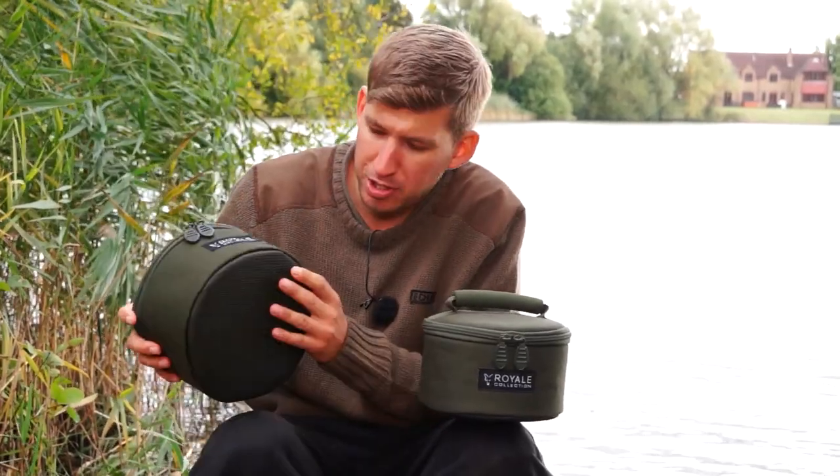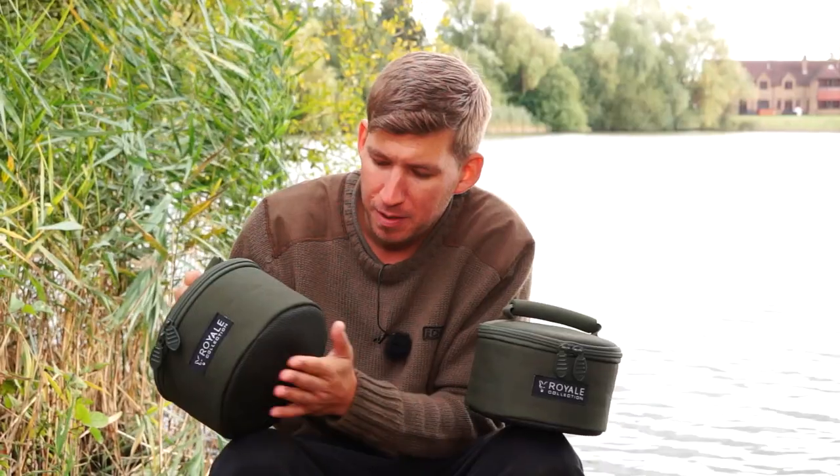One final feature worth mentioning is the reinforced waterproof base. So if you're fishing without a ground sheet in your bivvy, put it down on the ground and no water is going to penetrate the bag.